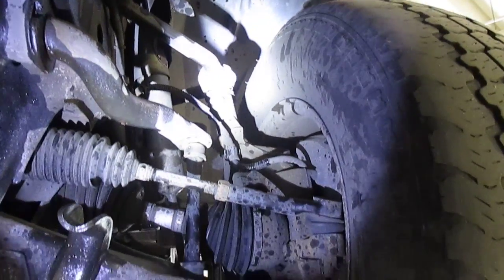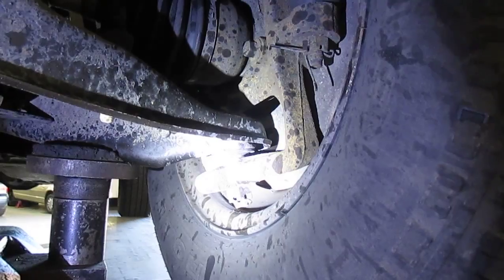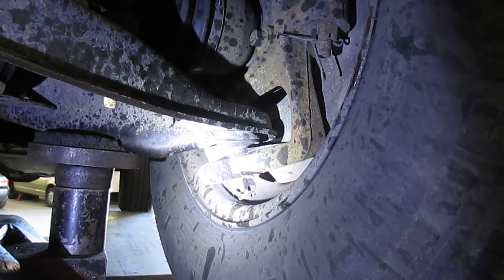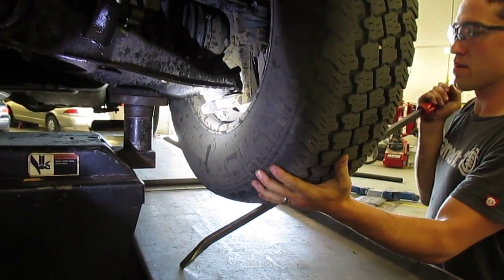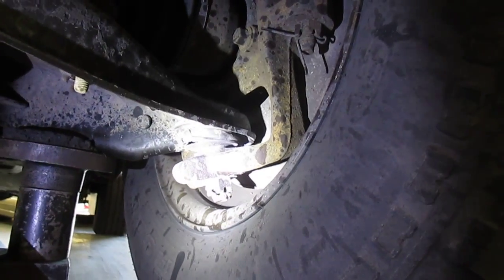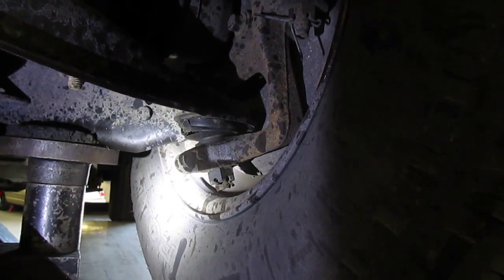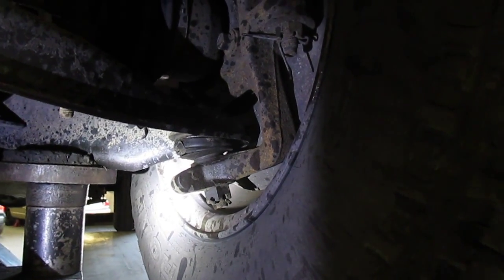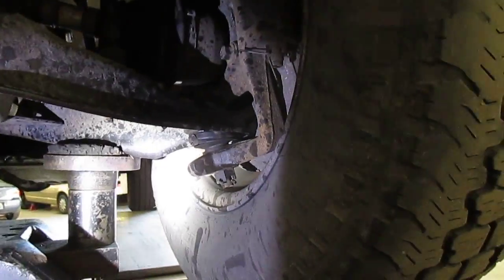Not as bad as the other side. And of course the lower — shake a little bit more — there's nothing really showing up in the lower, but watch when we put the bar to it. So what's the specification? This is far more than 40 or 50 thousandths according to Hunter.